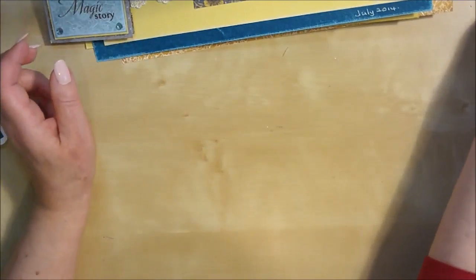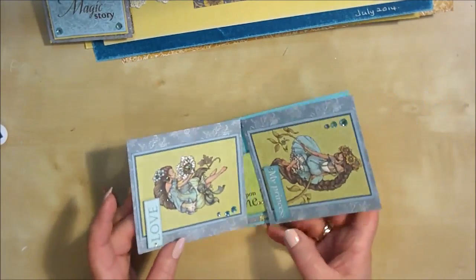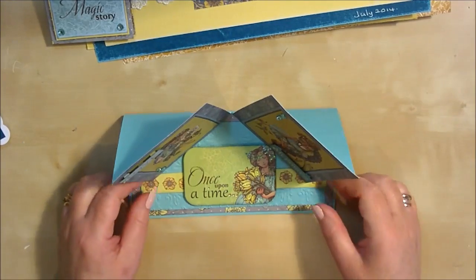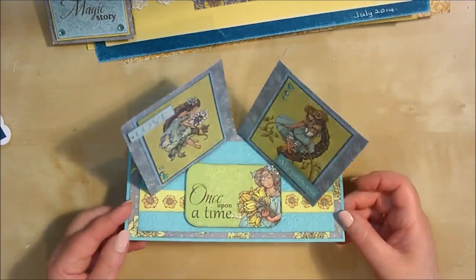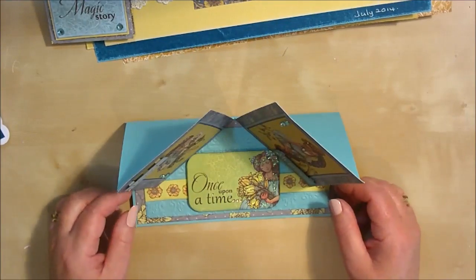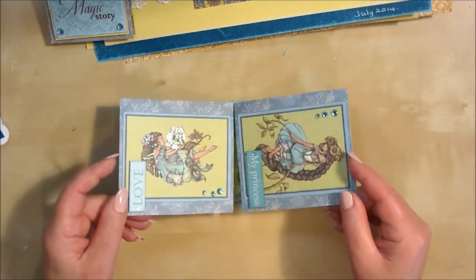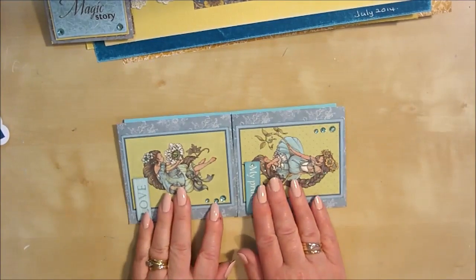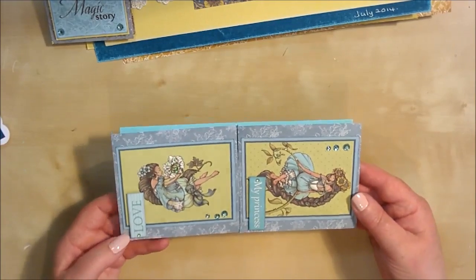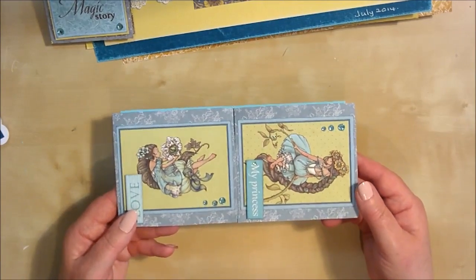There were two more cards I never got round to demonstrating on the show because everything went so quickly. This was a double easel card that I had already prepared to demonstrate. So what I'll do is a quick short YouTube video on how to make this card, so if you too have bought the Fairytale Collection, you can make this card along with me.